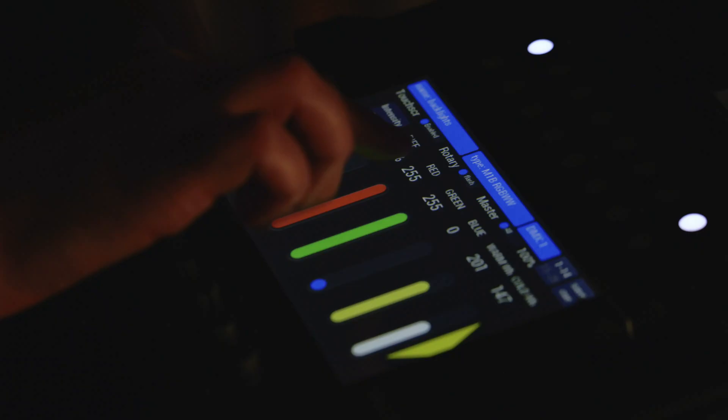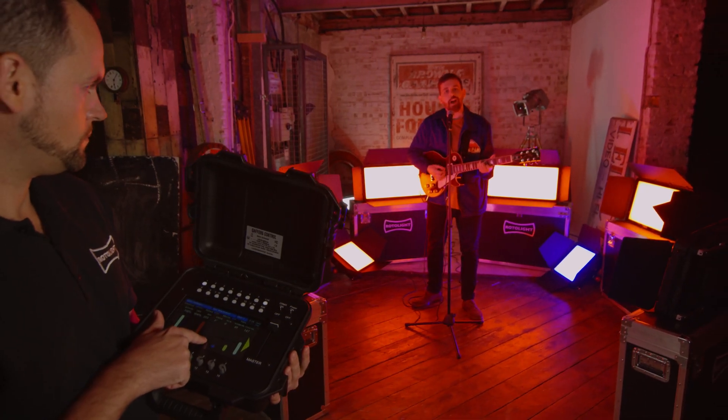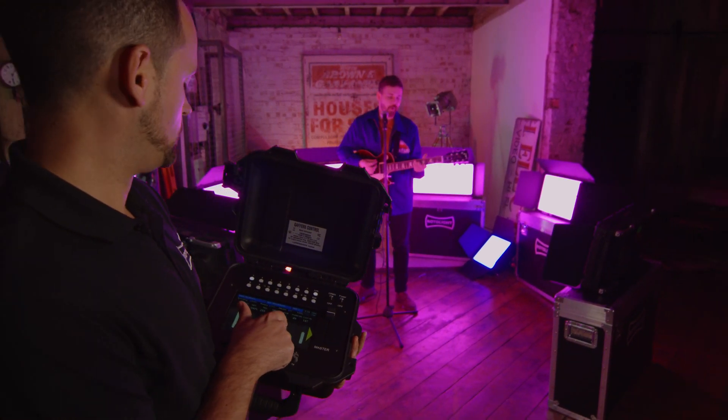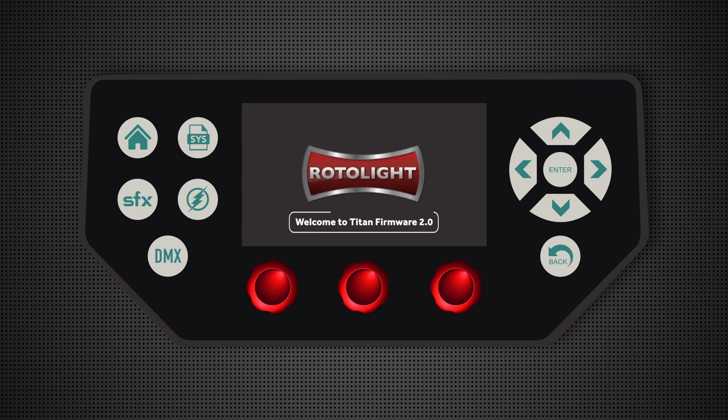The Rotolight Titan X1 features the latest Lumen Radio Timo 2 Wireless DMX module which enables you to wirelessly control this light without any additional hardware modules or routers required. The light features an integrated USB port which allows you to install firmware updates that are released free of charge from the website, which add additional functions and features over time and protect your investment in this fantastic light.